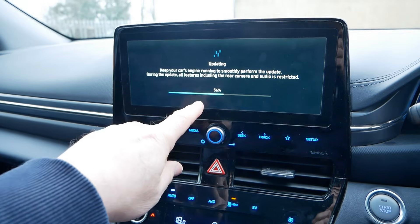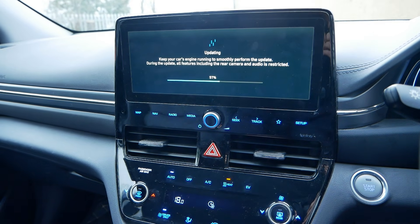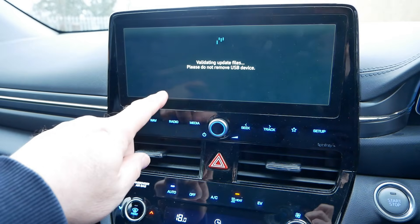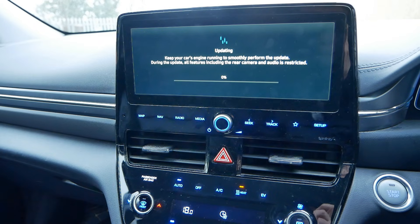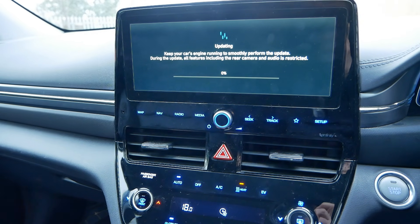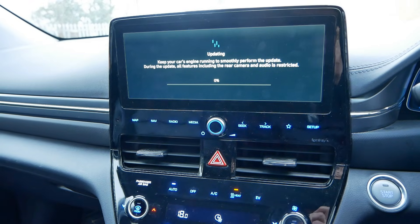We're now at 56% and it's been running for about 10 minutes. This has taken 20 minutes to get to this stage — it got to 98% and then flicked over to a new screen. So you just have to wait and let it do its thing. Now it's doing more updating — as I said I think this process takes about an hour in total.